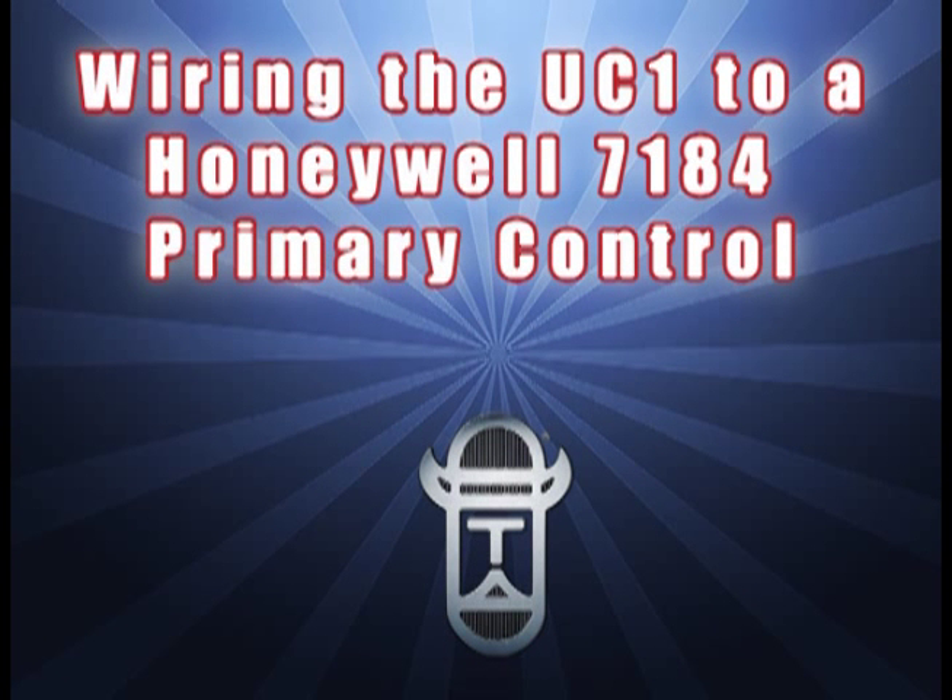By watching this short video, you will learn the quick and easy steps to wire the UC1 universal control to a Honeywell 7184 primary control. Be sure to follow all electrical codes for wiring when making these field connections.